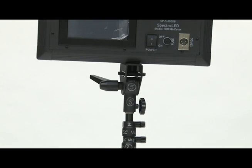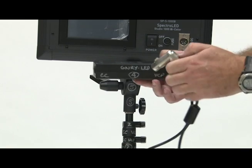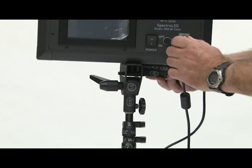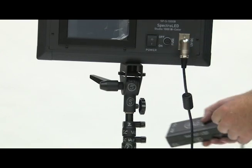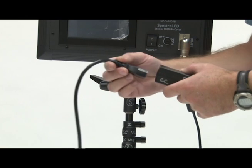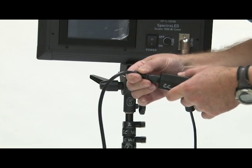On the back of the unit, take your power supply and attach it to the 12 volt DC plug. Then attach house power to the power supply.